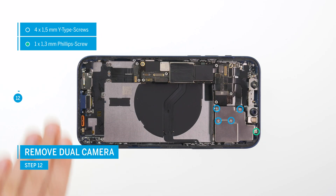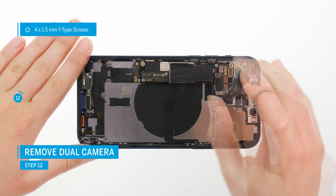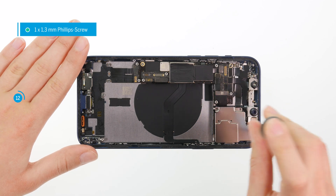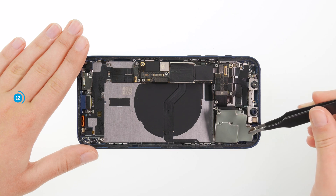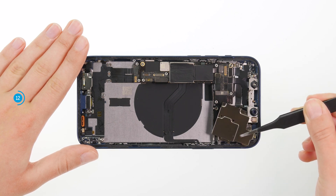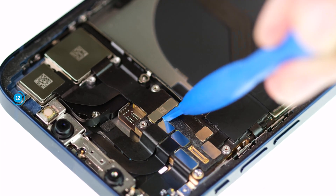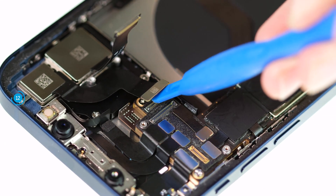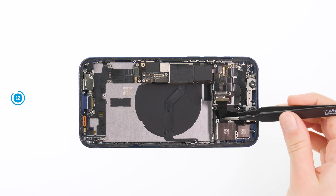The next step is to detach the dual camera. Start by loosening the five screws from the camera's cover plate and put it aside. Then separate the two camera connectors and carefully take the module out of its guide in the case.